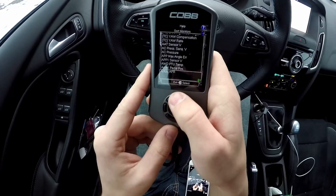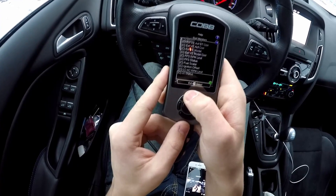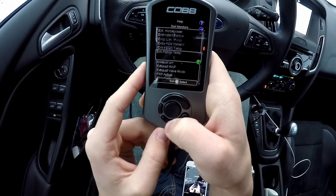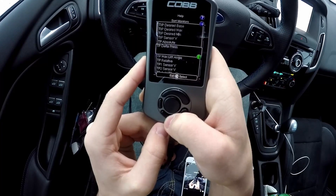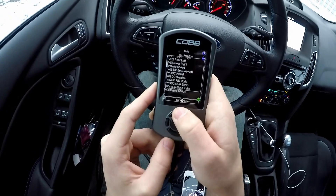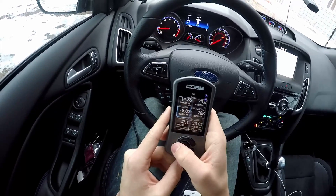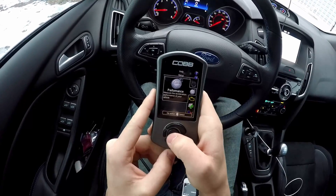There are just a ton of different gauges on this thing — it's like a never-ending list. Here's the very top and going down it truly is a never-ending list. There are so many different gauges you can watch, it's absurd. You have an endless list of gauges to watch if you want.